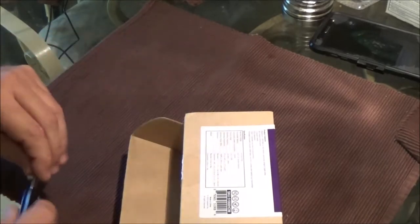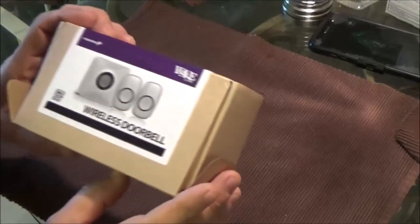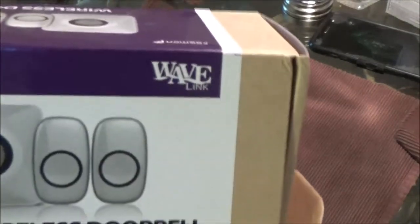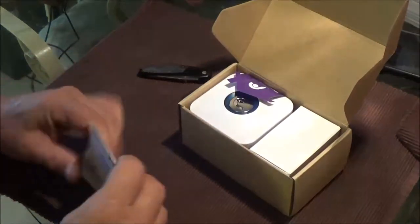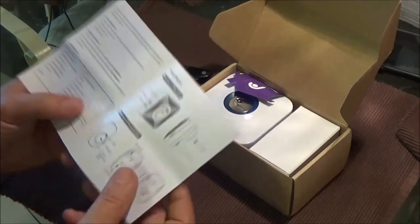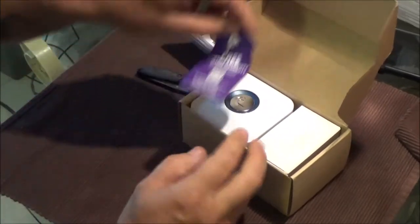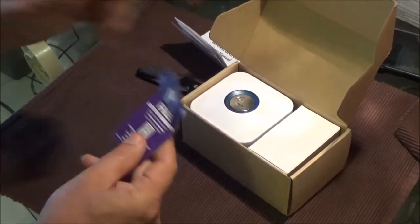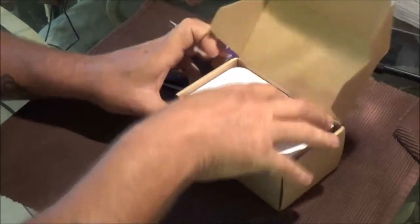I've had wireless doorbells in the past and they work pretty good. This is a Wave Link — I used to have one at my other house and it worked pretty well. I ring our doorbell all the time. It took me days to get this set up, but it has a free lifetime warranty.